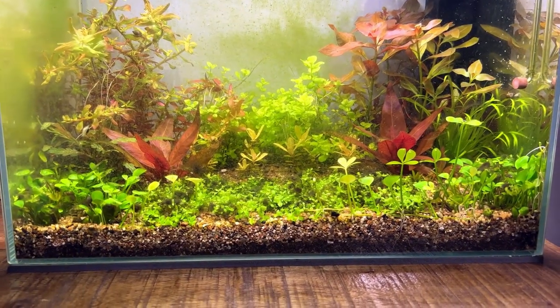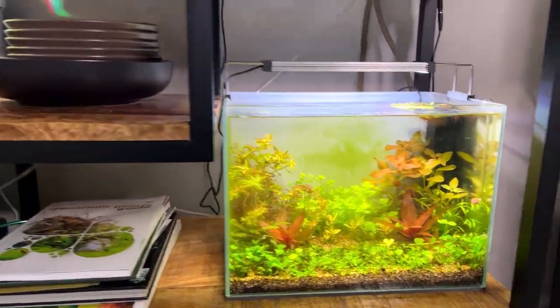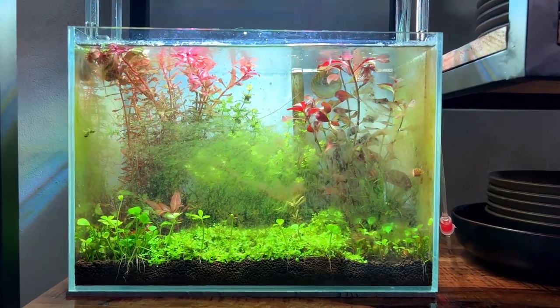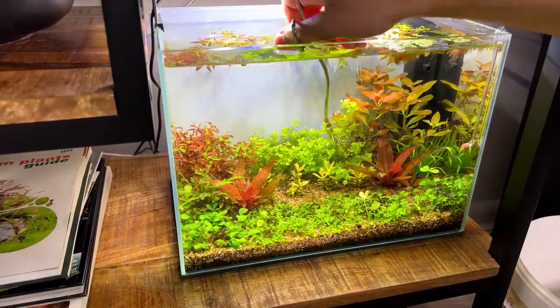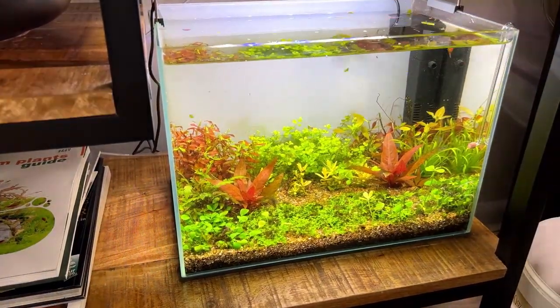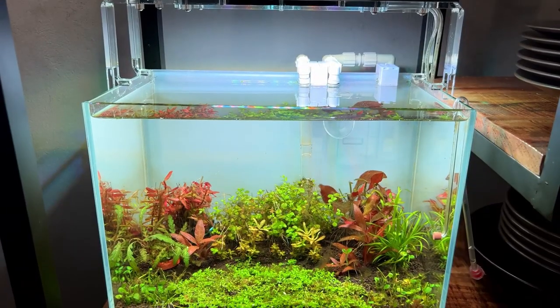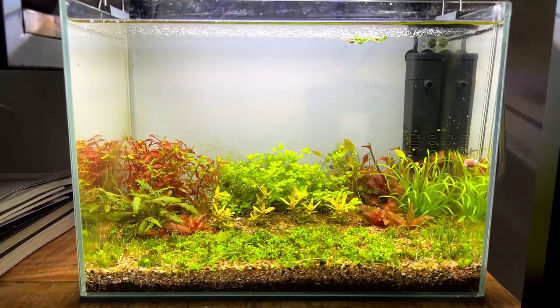The last update was about a month ago and at that time both tanks had some pretty bad algae issues. It was kind of my own fault because I had to be away from home for a few days and I should have done a big water change before that. In this situation I prefer to just trim the plants short and let them grow back healthy and without algae, rather than try to treat the algae issues with some chemicals or something. It's important to note that both tanks were trimmed on the same day and had the same amount of time to grow back again.